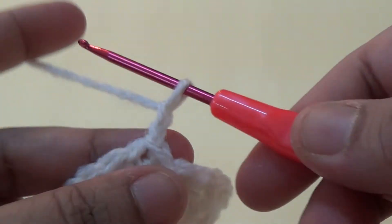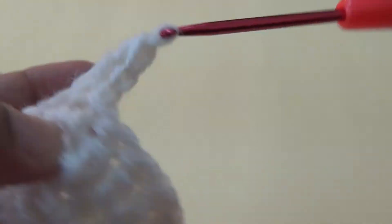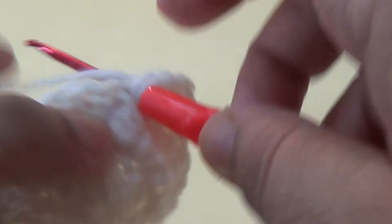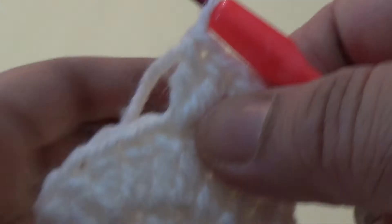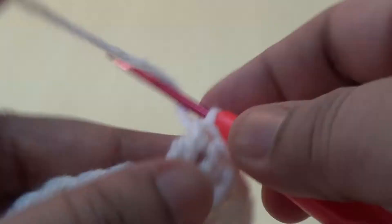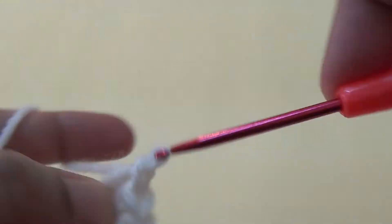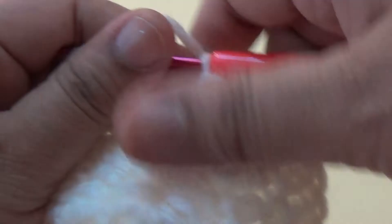For the third round, make two chains and go to the next stitch. Make one double crochet, go to the next, make two double crochets in the same stitch. Go to the next stitch, then two double crochets into the next stitch. Repeat the same pattern.